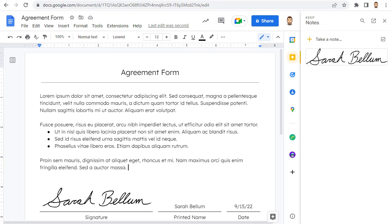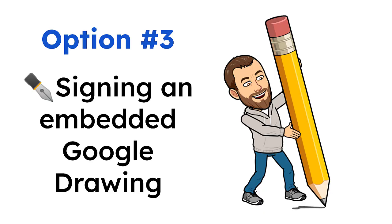For this option, the positives are that it is actually your signature, and there are lots of places to save it and lots of ways to insert it. The negatives are that you do have to take the time to create your signature, and you might need a graphics editing program to clean it up. Option number three: signing an embedded Google Drawing. The third option is to embed a Google Drawing into your document where you need the signature and then use the Google Drawings tools to sign your name.